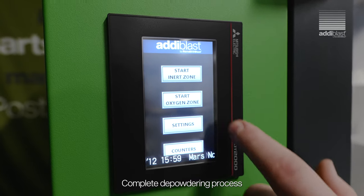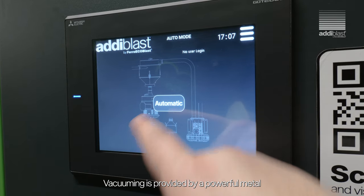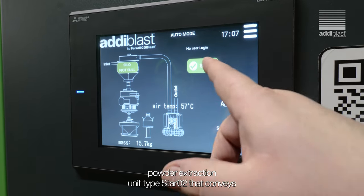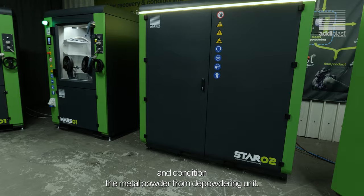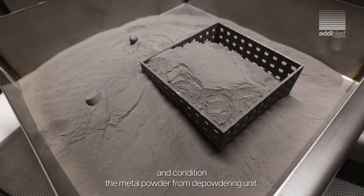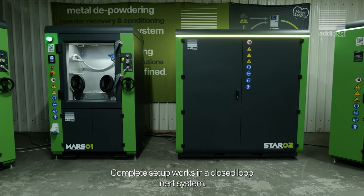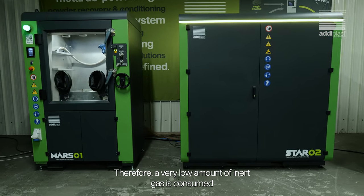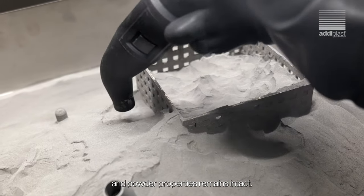The complete depowdering process can be done in a controlled inert atmosphere. Vacuuming is provided by a powerful metal powder extraction unit, type Star O2, that conveys and conditions the metal powder from the depowdering unit. The complete setup works in a closed-loop inert system, so a very low amount of inert gas is consumed and powder properties remain intact.